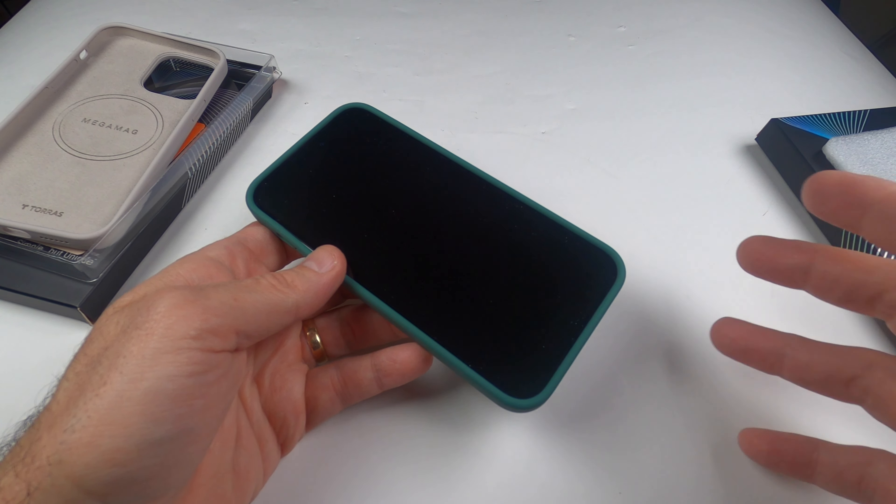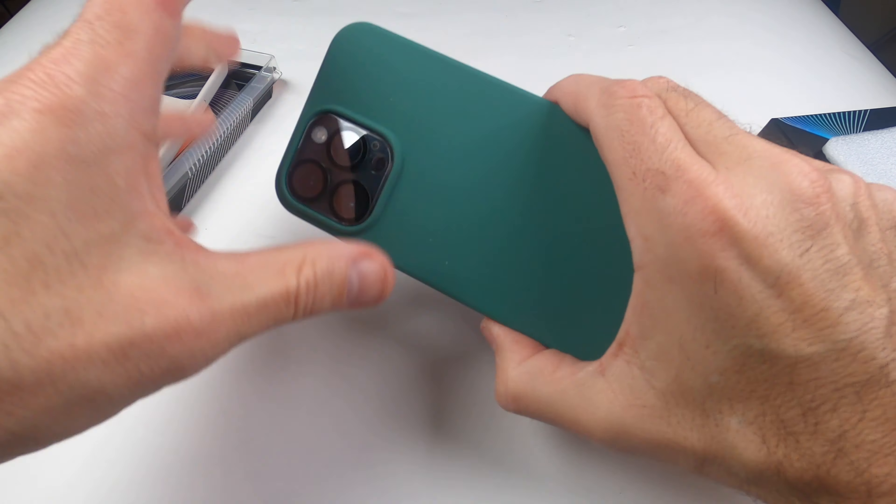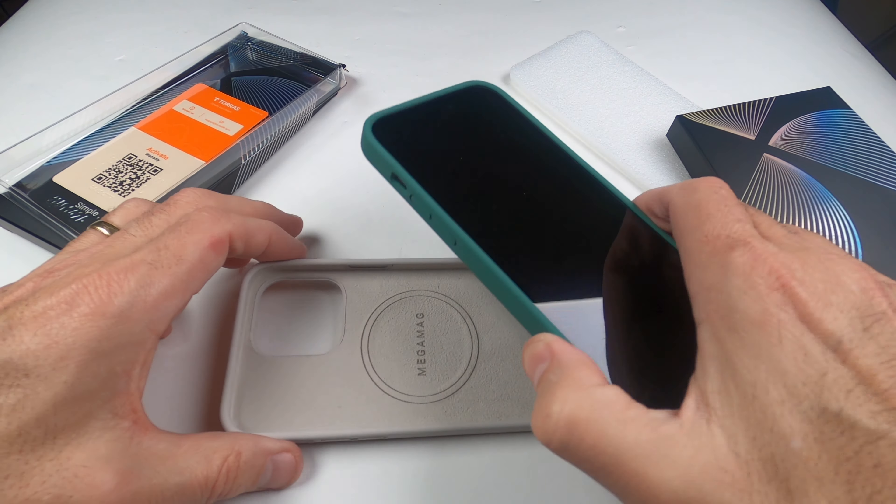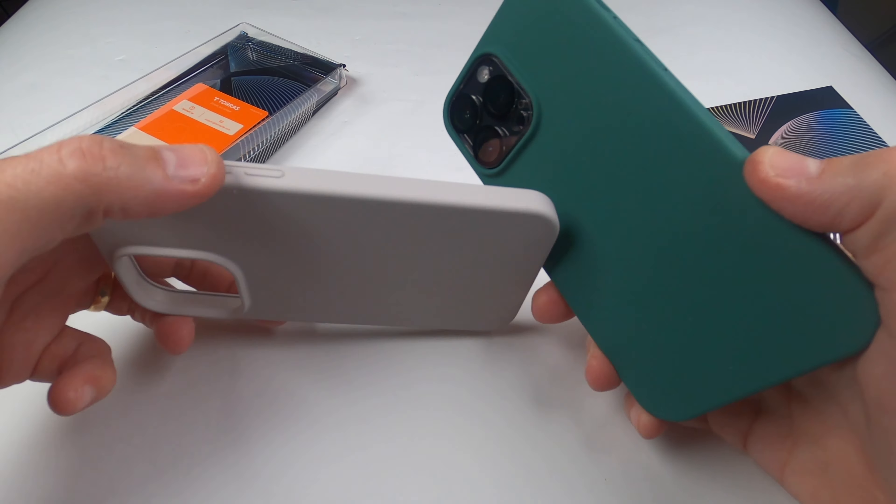What I like about it most is it doesn't slip out of your hand — to me, that's a big deal. All right guys, I appreciate it as always, and I'll see you at the next one. These cases are awesome.